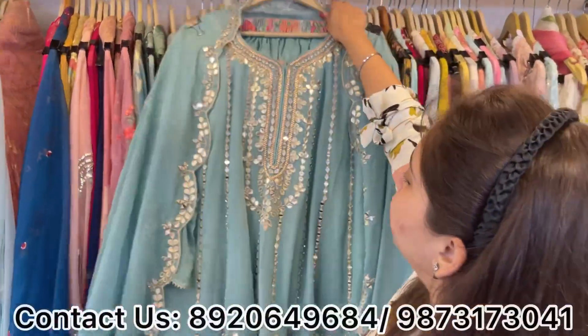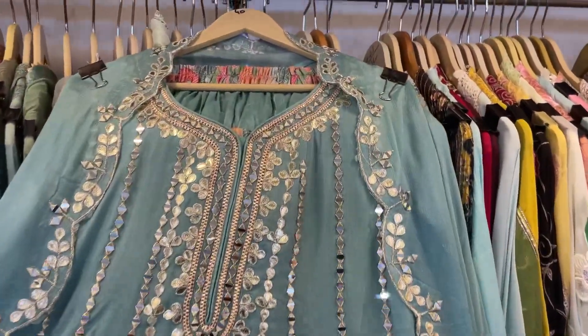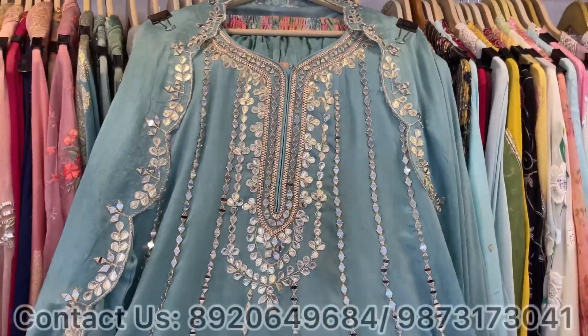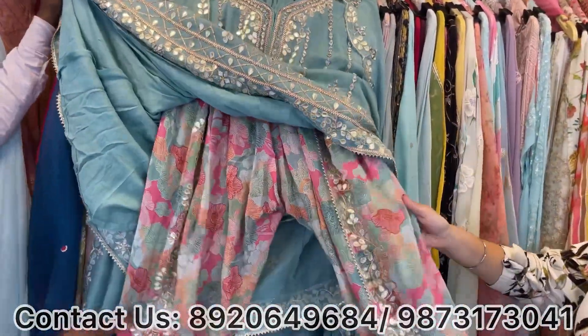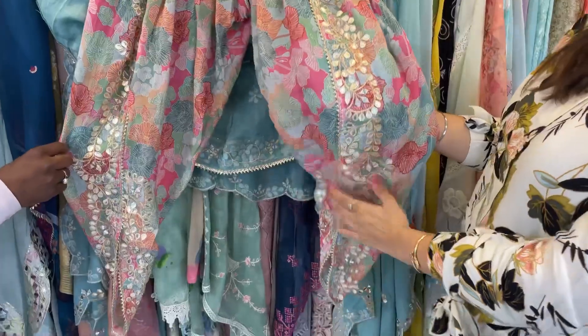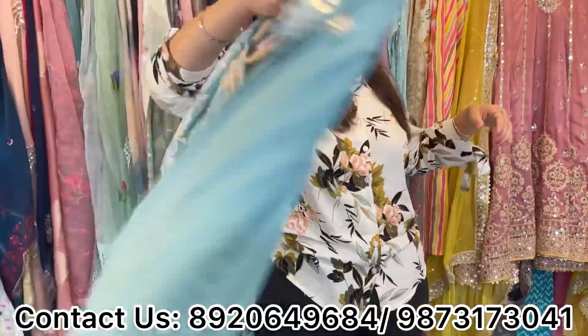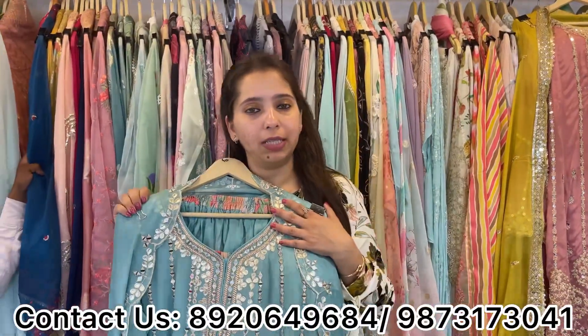Another lovely pattern with dhoti work: this features a leather neckline and total mirror work all over the shirt. With this, we have a floral digital print inspired by Sabyasachi — printed on the dhoti with all leather work — and paired with a scalloping dupatta. Two to three colors are available, with standard and double XL sizes ready, plus margin.